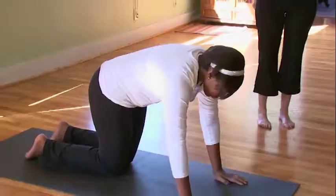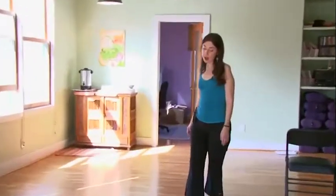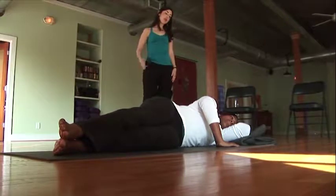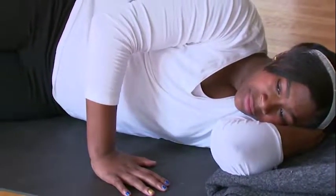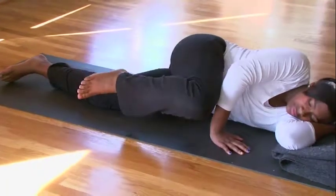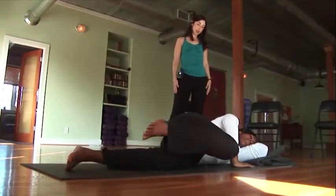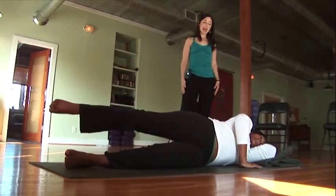Remember, if you have sore wrists or shoulders, the hands-and-knees variation is probably not the best for you. Another way to do this same hip movement is by lying on your side, with something soft underneath your head and one hand for support. Start by inhaling and bringing the top leg back behind you, then exhaling and bringing the knee up towards the head. Continue for a few more repetitions, breathing in and breathing out.